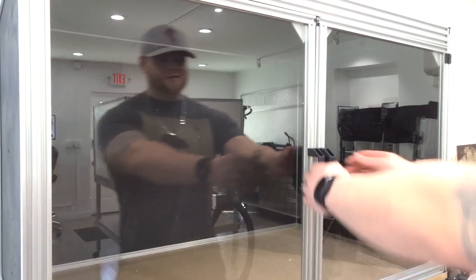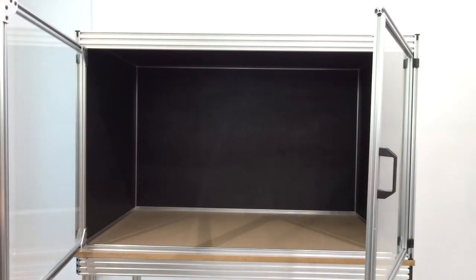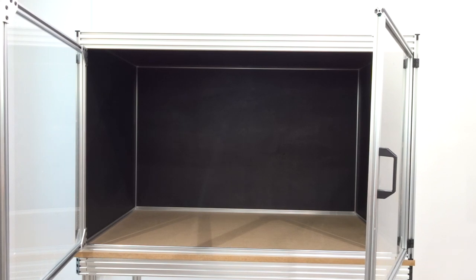Now that we have both doors installed, you can see we have a nice, structurally sound enclosure. We have plenty of space for any 510 configuration — it's a really well-designed enclosure. Hope you guys enjoy it, make sure to stay tuned for future videos, and we'll catch you next time.